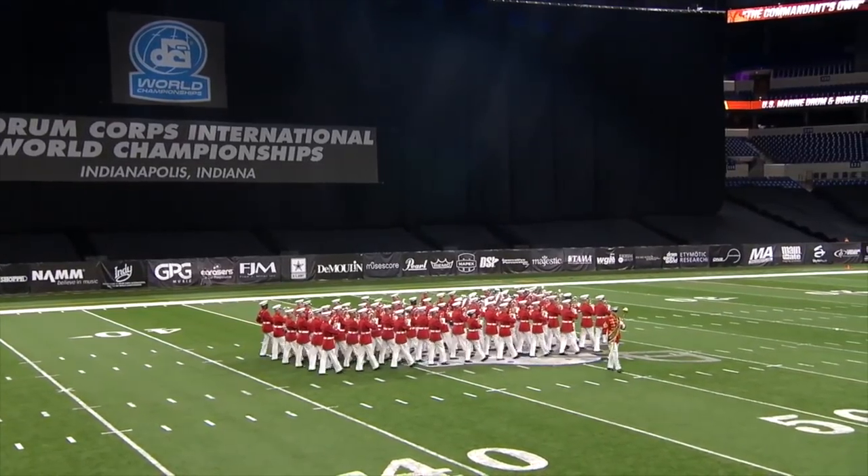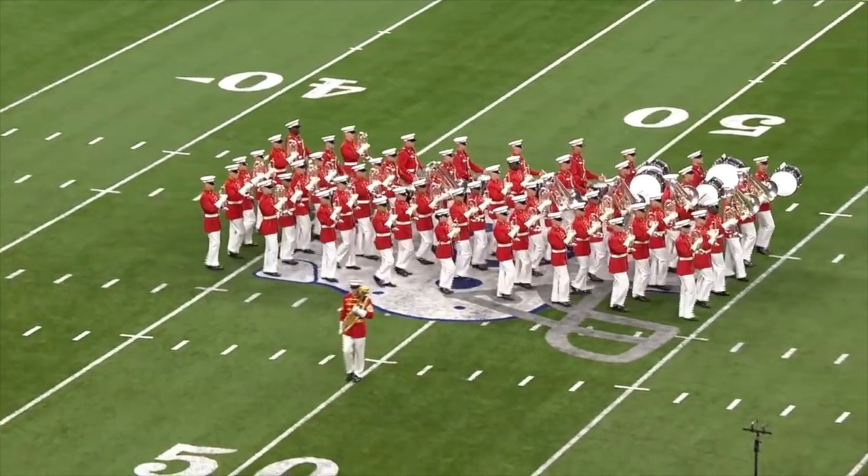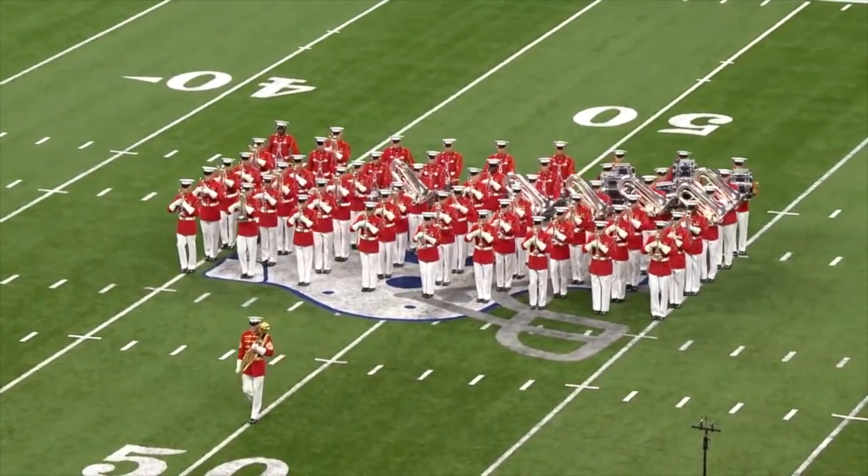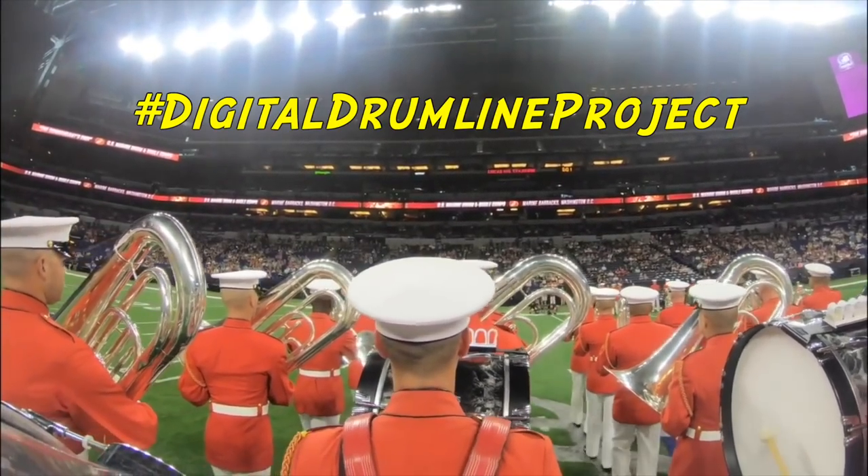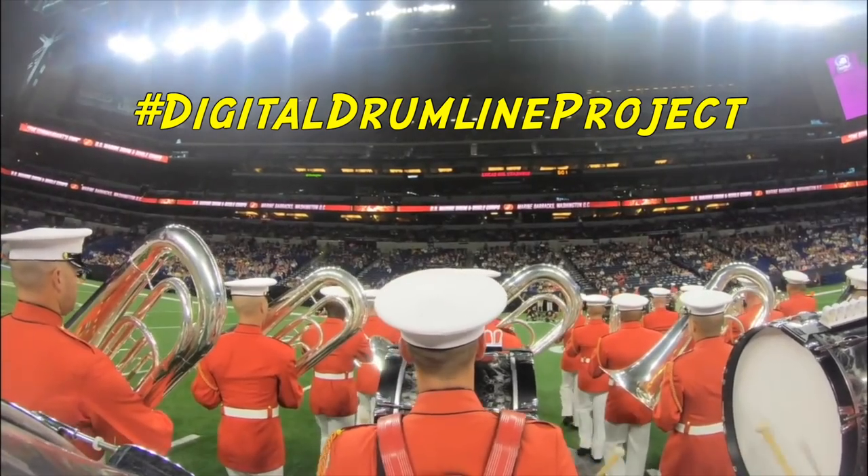Good morning! Today we will be breaking down the United States Marine Corps drum cadences, and I will also share how you can get featured in the first ever USMC Drumline collaborative video.